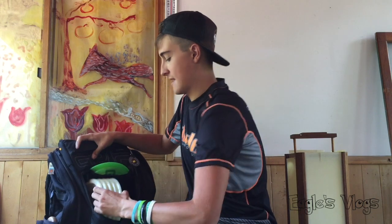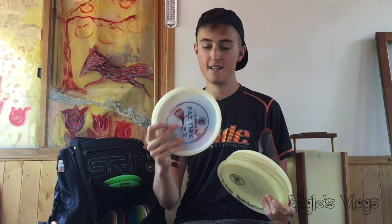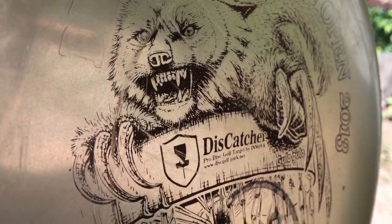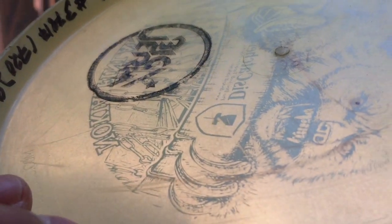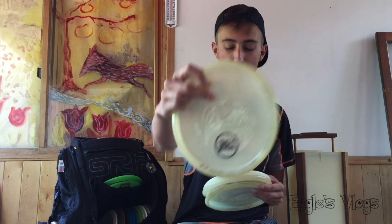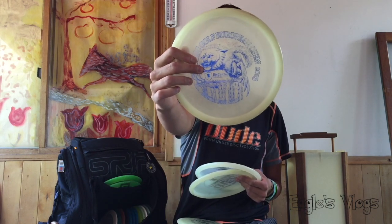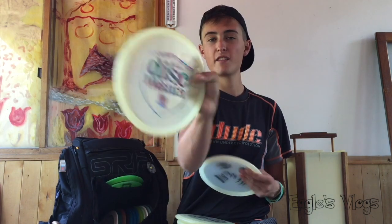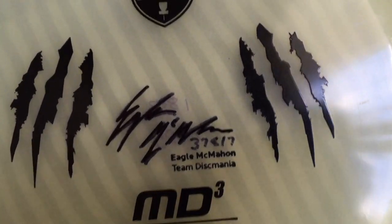Moving on to mids — I've got a Glow Gator, super beat up. A Glow MD3 that's been in past bags, super beat up and super flippy now — it's my favorite MD3 by far and perfect for wooded situations, got the big Germ stamp which makes it special. A blue stamp European Open MD3 that's straight to understable. Then a domed Glow MD3 that's dead straight — I always like to cycle in a new Glow MD3 for the more overstable shots.